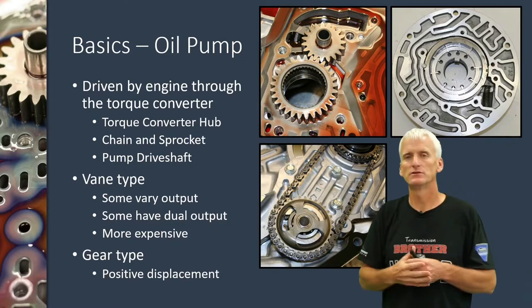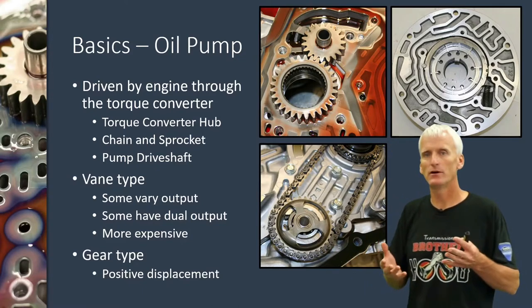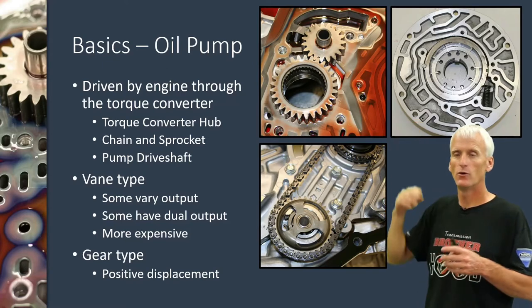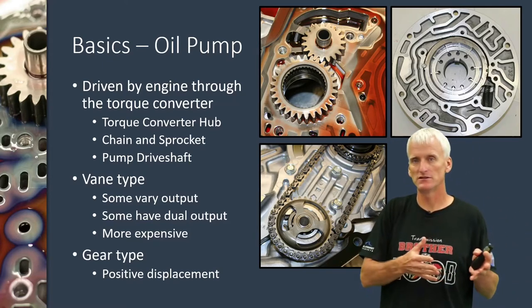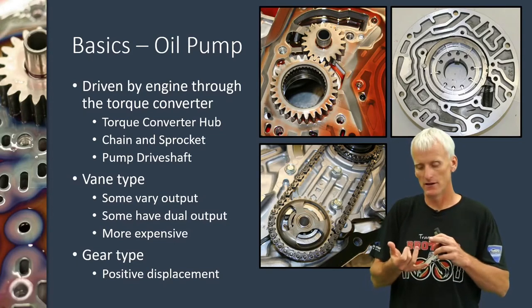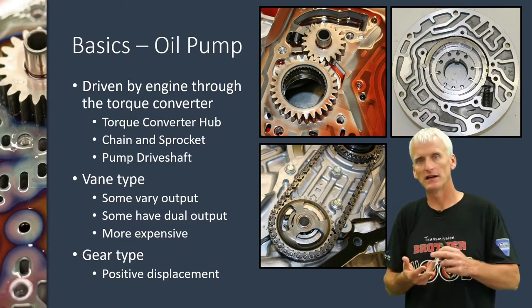We have a few different types of oil pumps. One of the most common setups is going to be a vane-type pump or a gear-type pump. You can see this is just two simple gears running up against each other, and this one over here is a vane-type pump. When we go to the bench, we're going to look at the different designs: the gear-and-crescent design, the vane-type design, and a gear-type design.